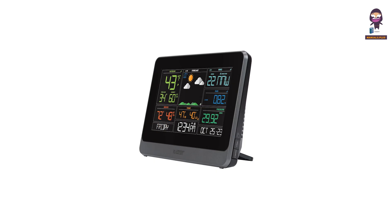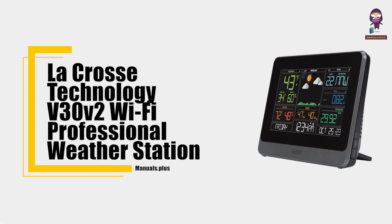Hey everyone, in this video we're going to take an in-depth look at the LaCrosse Technology V30 V2 Wi-Fi Professional Weather Station User Manual.